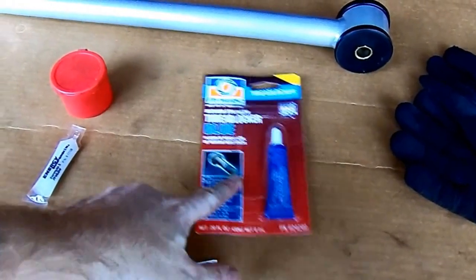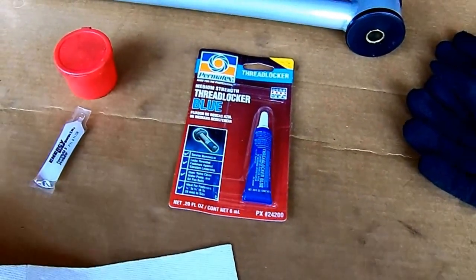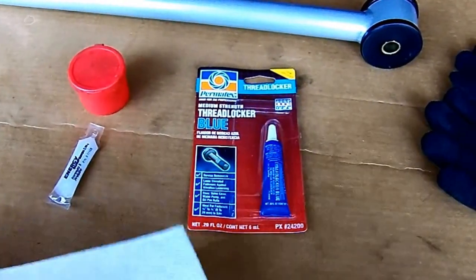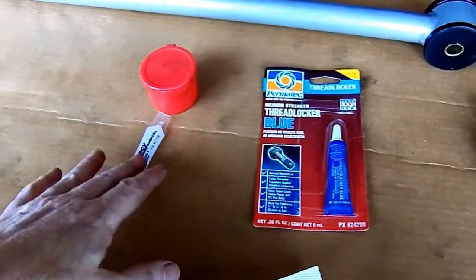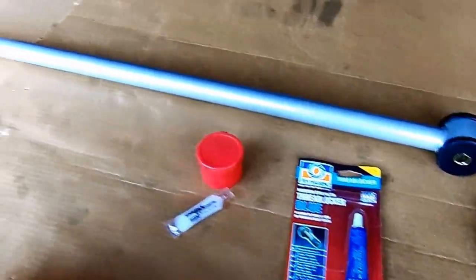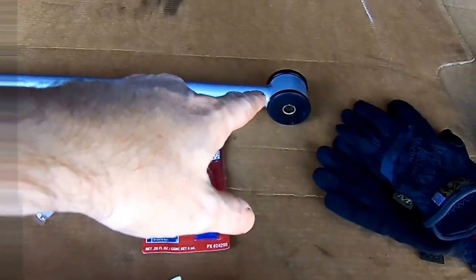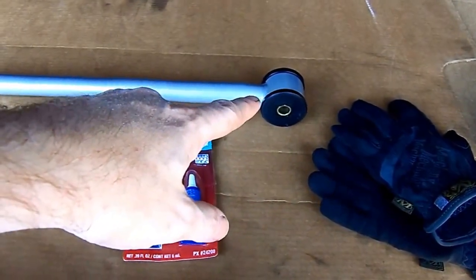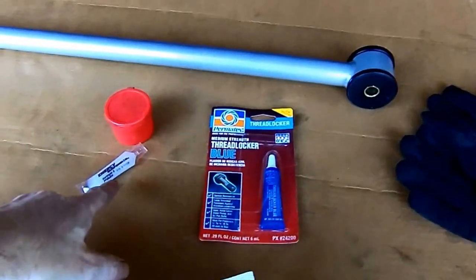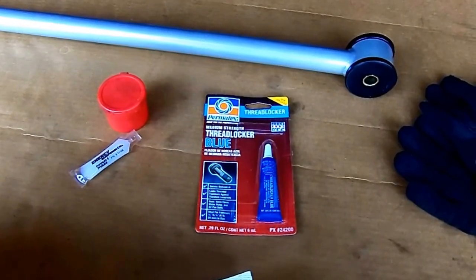You're going to want to use your thread locker — this happens to be blue, medium strength. I thought I had some red but I couldn't find it, so blue it is. It's better than having none. So put the grease all over both sides completely covering it. Then slide the driver's side in first, put the bolt in, then slide the chassis side — the passenger side — in next, put the bolt in, put some thread lock on the end of the bolt, and start tightening, then torque it to 129 foot-pounds.